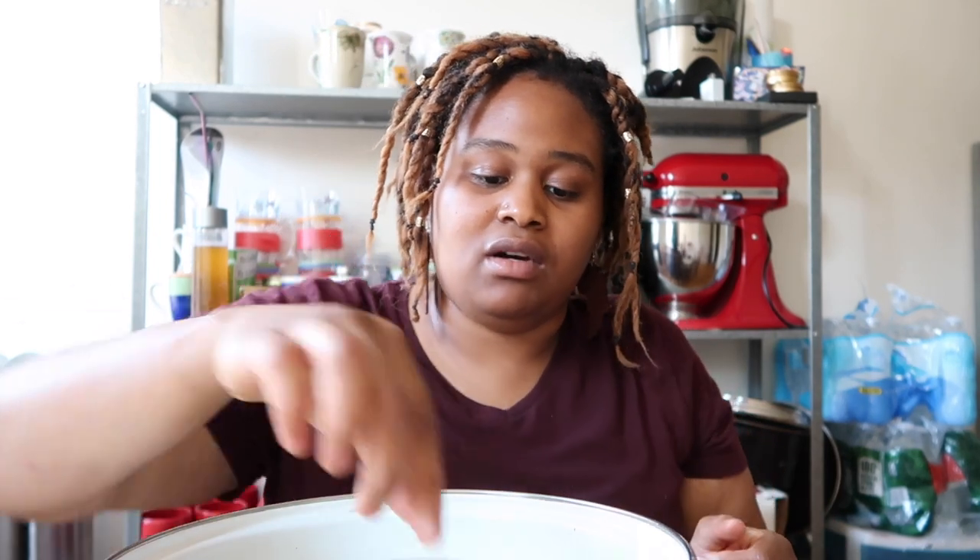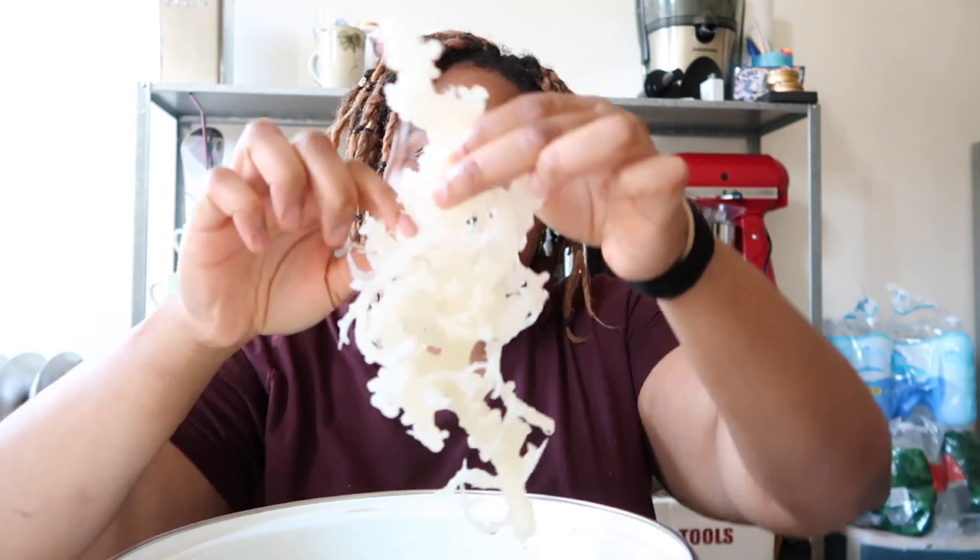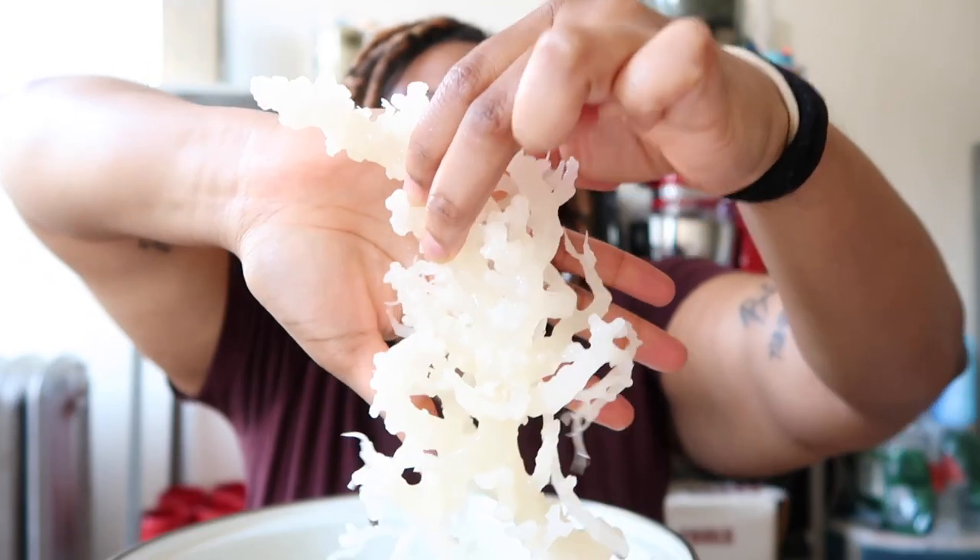Alright, and we're back. It's been a little more than 24 hours, which is fine. The sea moss has gotten significantly bigger — this is kind of what you want it to look like. Yeah, it's gotten way bigger.